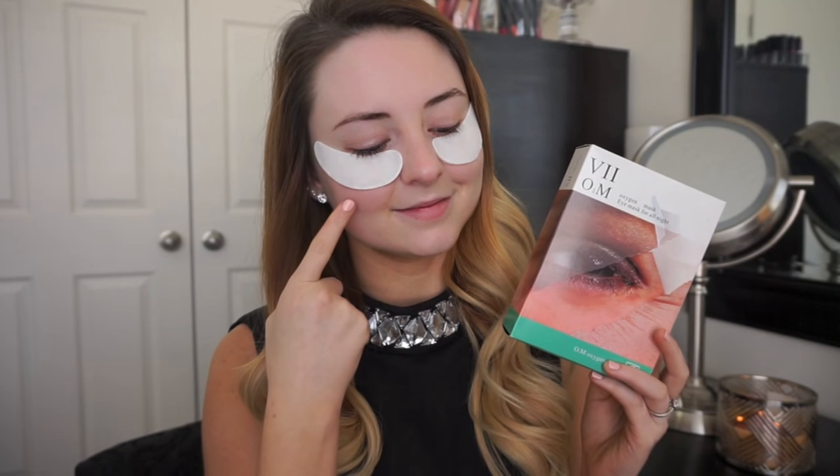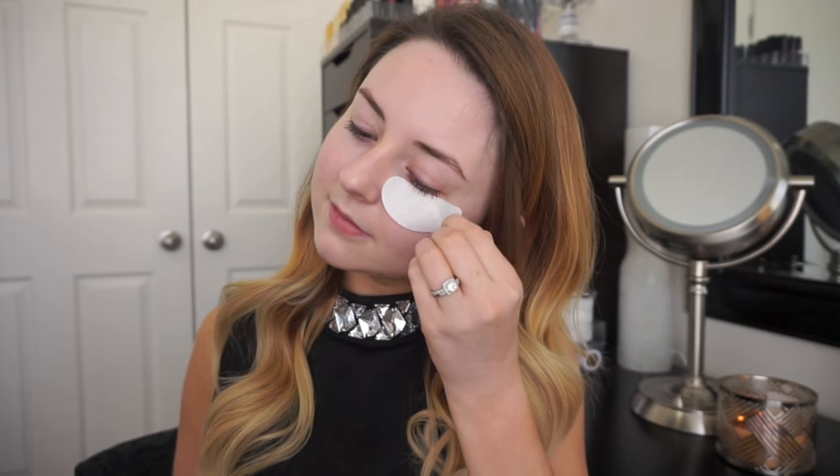I'm going to start off prepping the skin for a night out so I treated my under eyes with the V2 oxygen eye mask, which is going to smooth and brighten my skin. I'm going to be patting the serum in underneath my eyes which is going to help my makeup apply so much better on top.